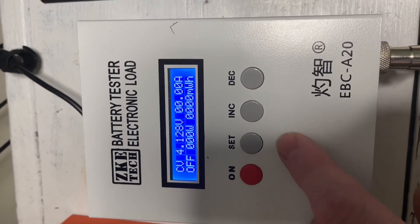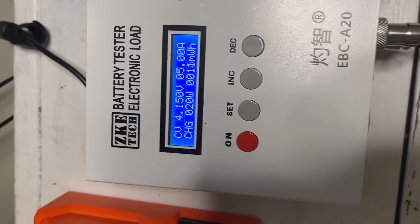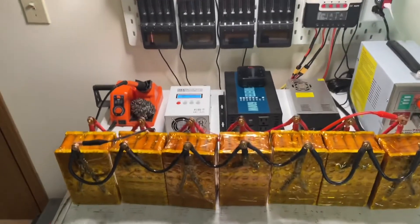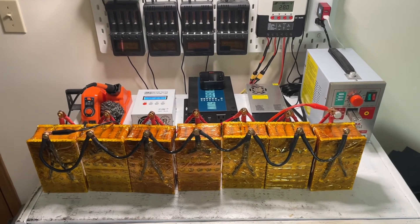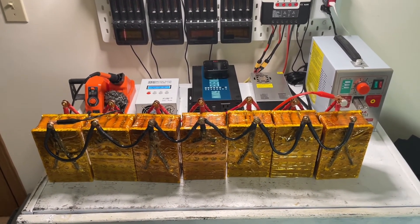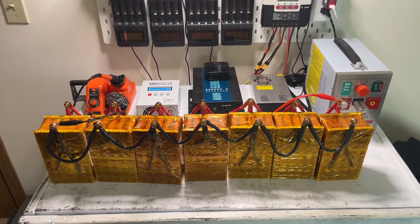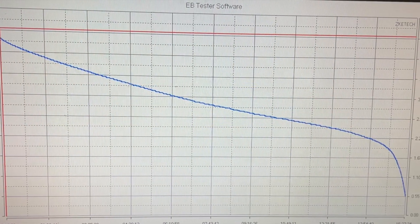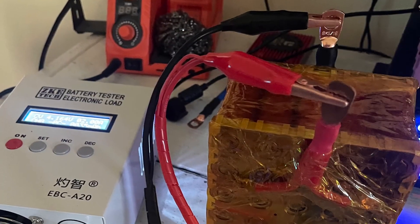Let's go ahead and set that, start, and charge. We are now top balancing these batteries. Thanks for watching Step by Step Back to Basics — in our next video we will be building that power supply with all these top balanced batteries. And as always: if you buy cheap you will buy twice, and keep it simple whenever possible.